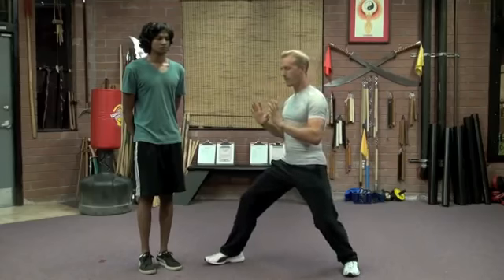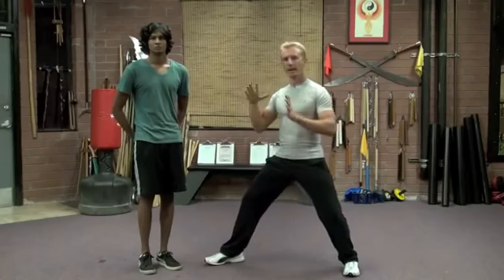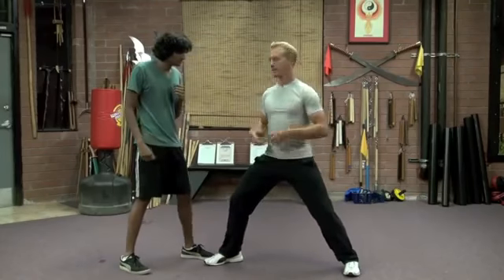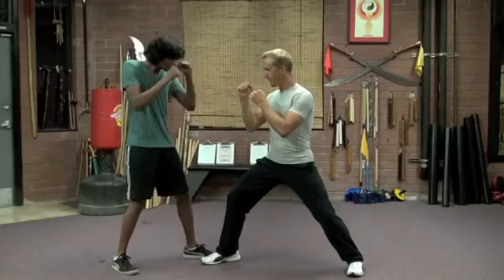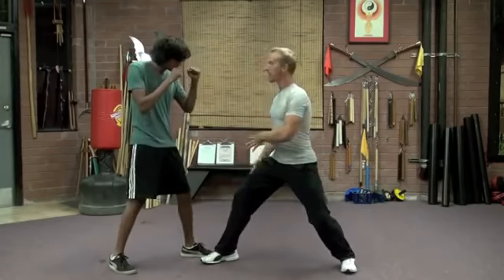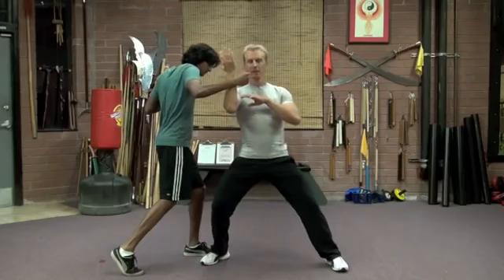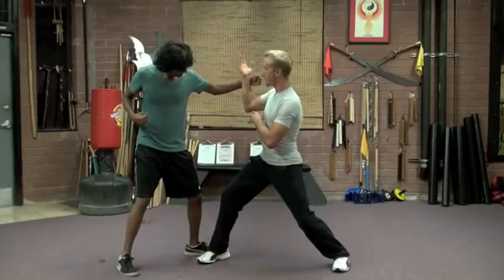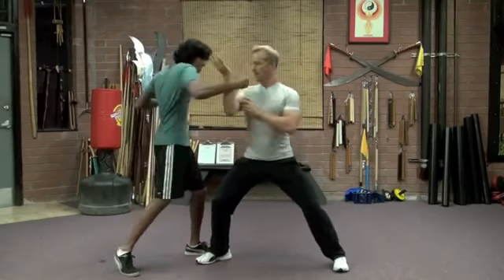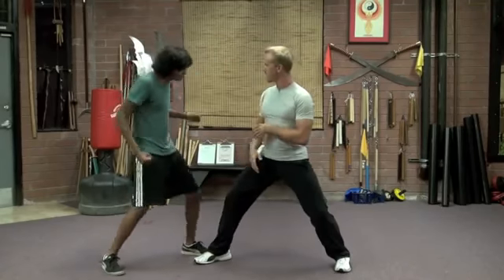Tai Chi, when we practice the form, teaches us to have that relaxation. In the fight, we want to use the relaxed muscles. So when that punch comes in again, we turn — not with my arm, but with my trunk. Timing is everything. Turn in this way. My movement is not so graceful in the fighting application — it's efficient. So I turn and efficient block. Now if he goes to throw the other arm, then I ward off. So I have ward off, roll back in whatever order you want. If it was that hand first, I would ward off and roll back. If it was this hand first, I would roll back, ward off.